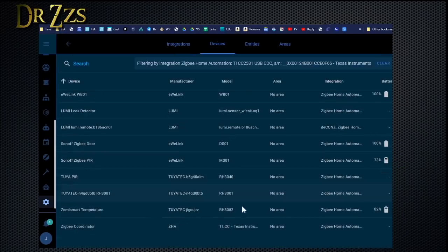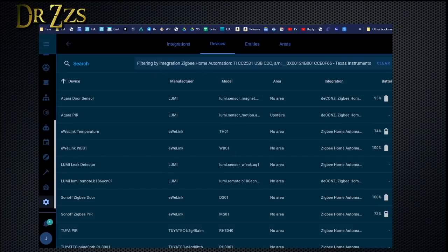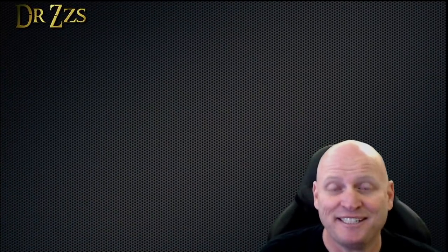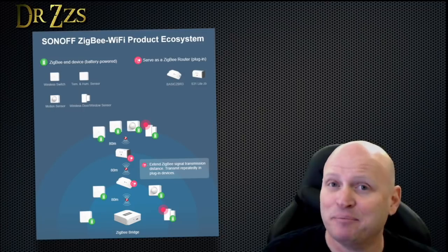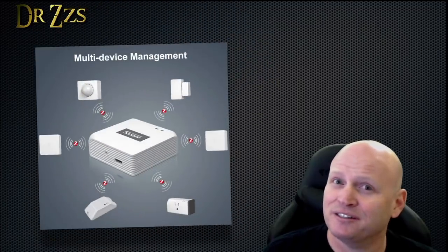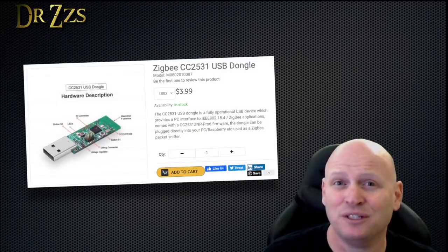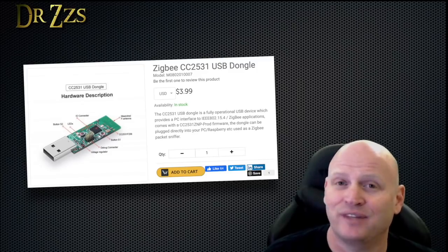All in all, very happy with the way this worked out. So this is Zigbee Home Automation, otherwise known as ZHA. For the dongle, I'm using the $4 Sonoff pre-flashed dongle, which is fantastic. I'm able to pair Sonoff devices, Aqara devices, and Zemismart Tuya devices. Sonoff is in the Zigbee game, and they did a pretty good job. Their devices are not the prettiest, they're not the smallest, but they are the cheapest and they work. The fact that they're selling that Zigbee dongle for $4, and you don't have to do anything — no programming, no nothing, just plug it in and go — that's amazing.